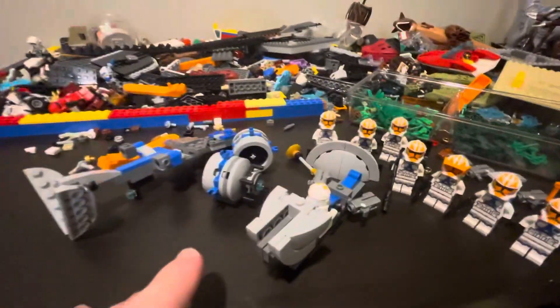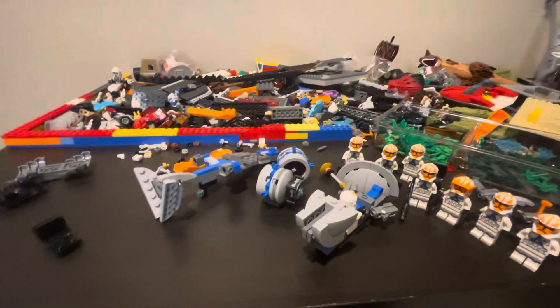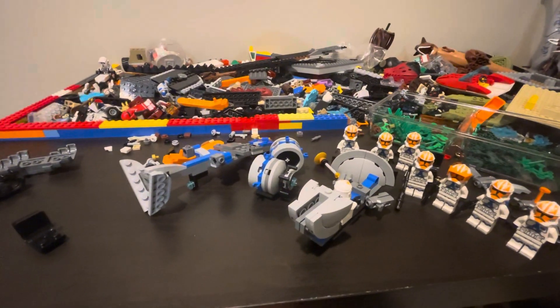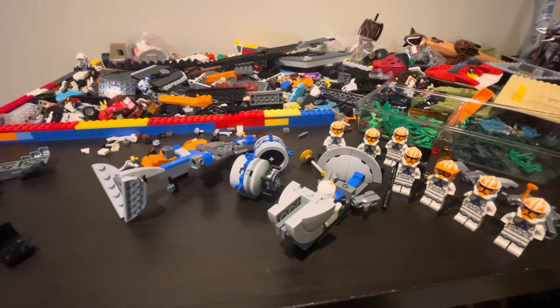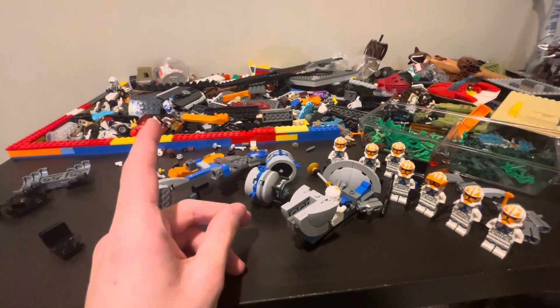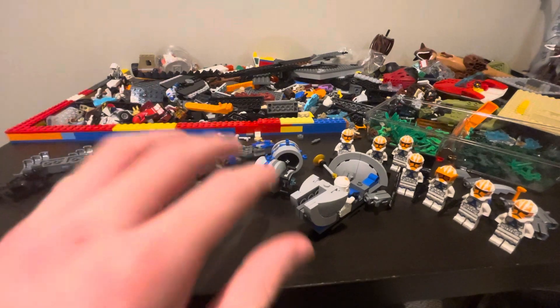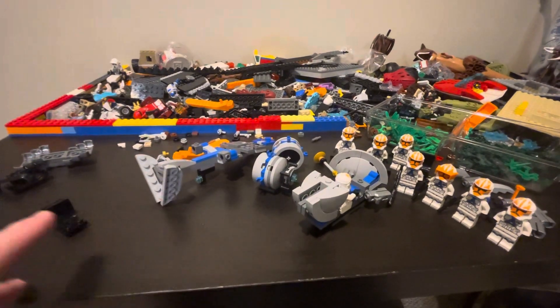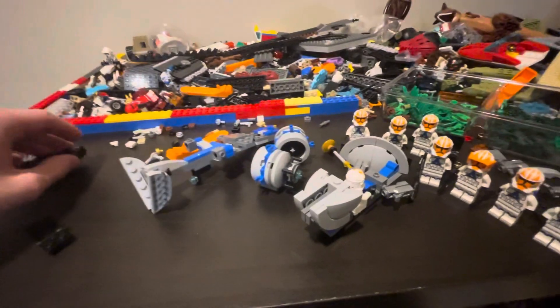If y'all want to learn how to build this yourself, I will do it — eventually, I will do it. And I will do it as a 1,000 subscriber special. We're that close to getting it, so that's just something I'm setting for myself. Once I hit 1,000 subscribers, I will make the build tutorial for how to make this patrol skimmer.